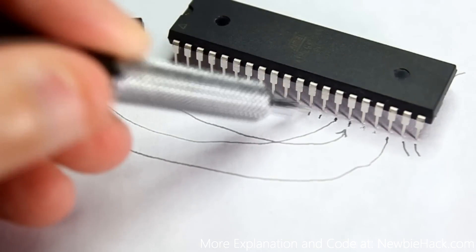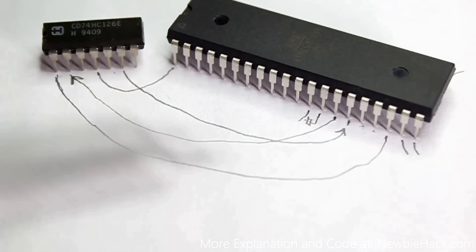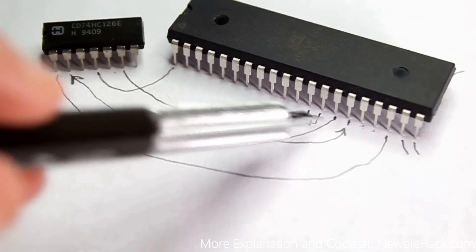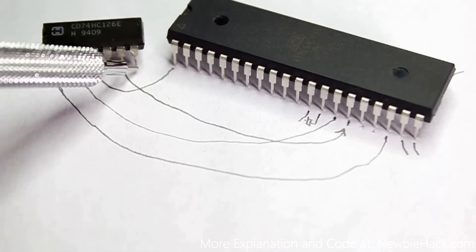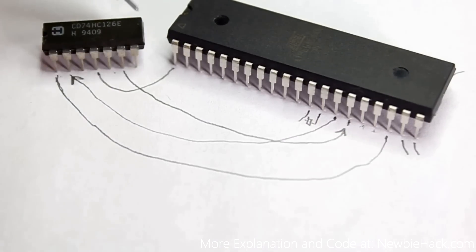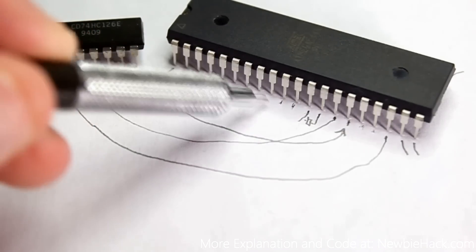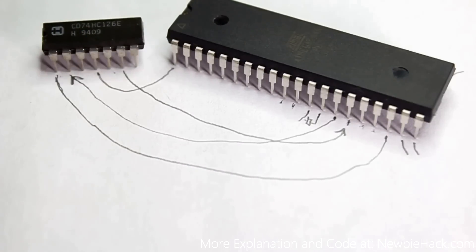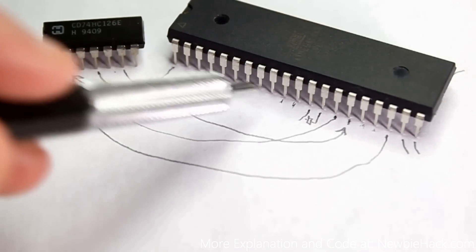The crystal oscillator pins are connected to the 18.432 MHz oscillator to achieve a good baud rate with low error. Pin 7 on the quad buffer is ground and pin 14 is VCC. Some PB pins are reserved for SPI programming, so I'll avoid using those.